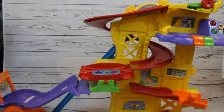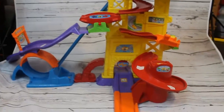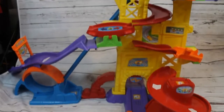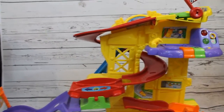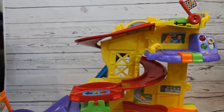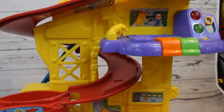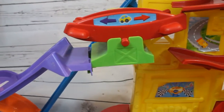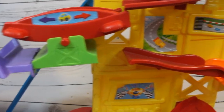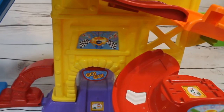Wow, look at this awesome VTech amusement park — it's so big we can't even get it all the way in the screen by itself! There are so many twists and turns for different cars to take. Let's get some cars going and try it out. There's music, there's a pit stop, there's a place where they can go left or right, and at the very bottom is the cup that we want to win.